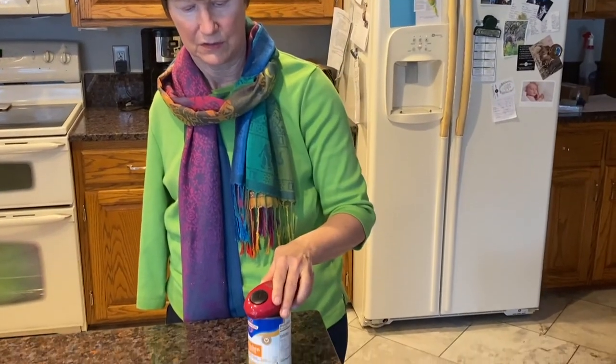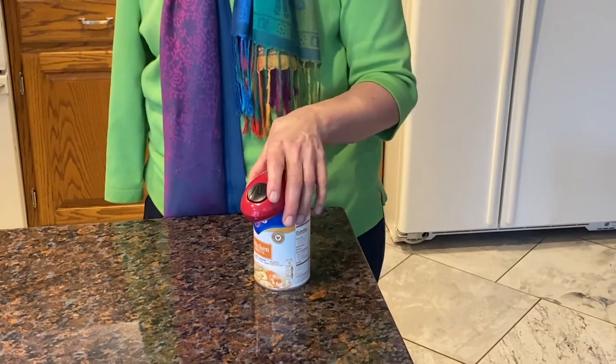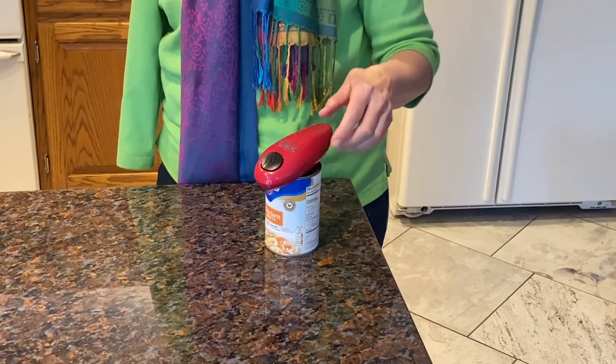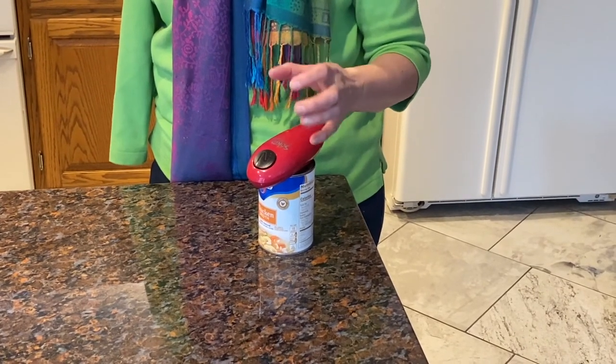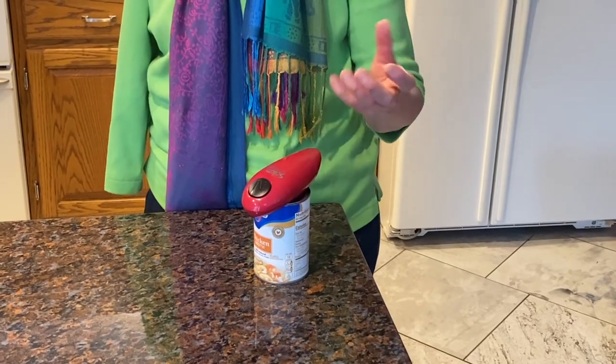Opening cans. I have an electric can opener. You just put it on the lip and press it, and it encircles the can and cuts the can. And then that magnet pulls the lid off.